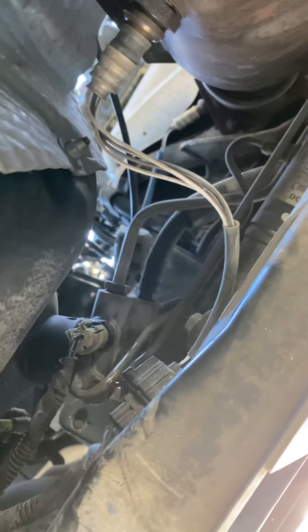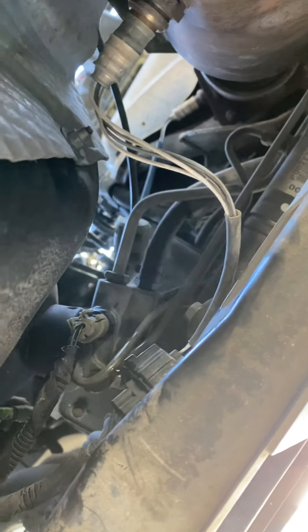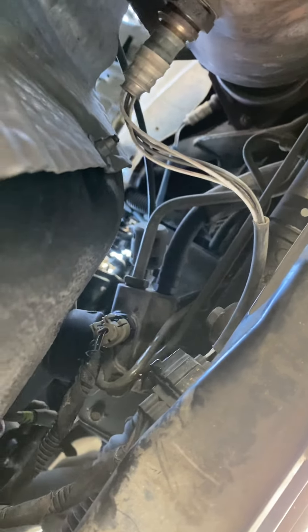Make sure you plug your connector back in securely, then you can take your car down and give her a whirl.